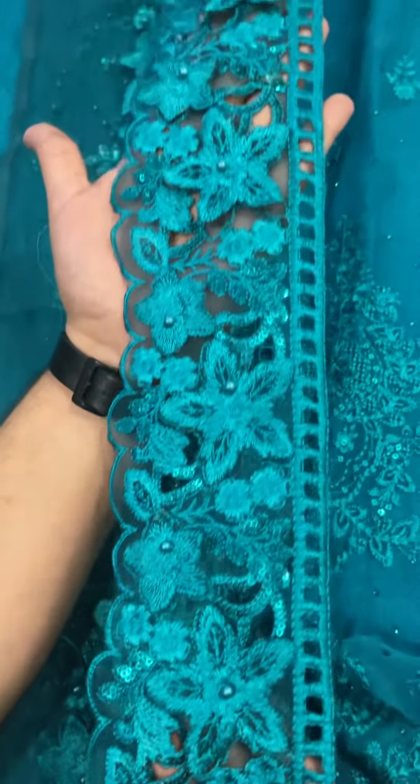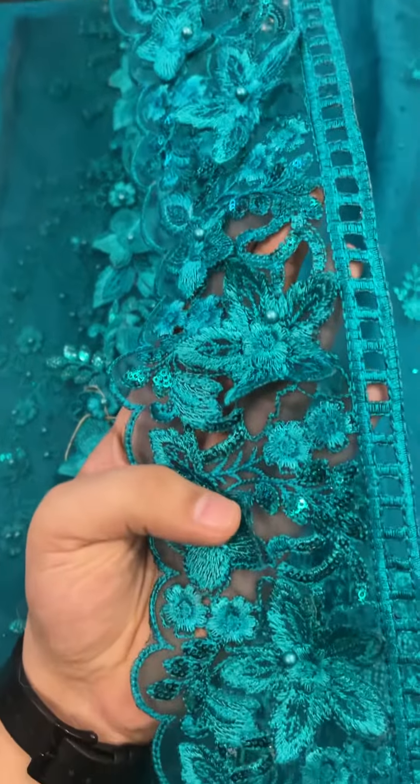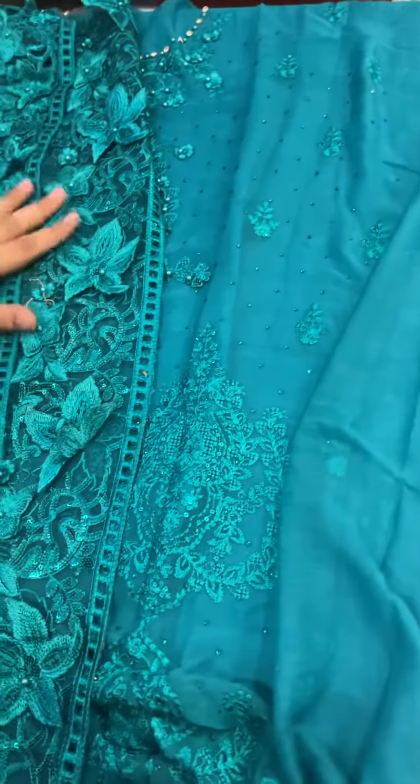Otherwise, you can use this for sleeves, or on the back. There are also 3D flowers and also the pearls — the same as the front, the same as the diamond.